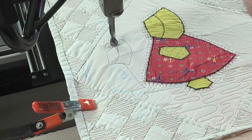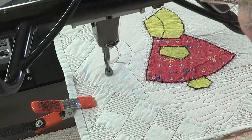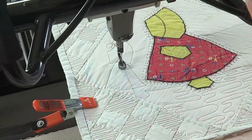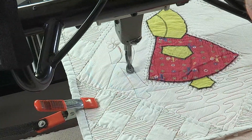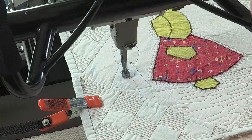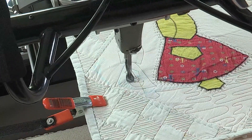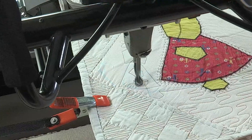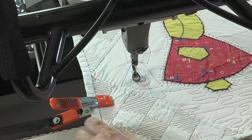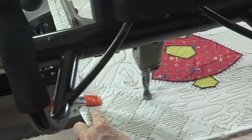I've actually seen people at quilt shows like this - yes, I have. You might have been one of them! They're really cute, they're all dressed alike. As I come up here I'm going to do the arm. But then I'm going to come back and put a little clutch here - she's got a little purse. Of course she has a purse because that's why we go to quilt shows, so we can spend our money on quilt supplies.